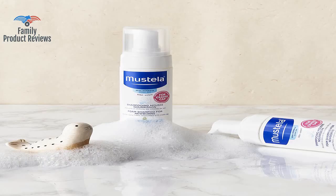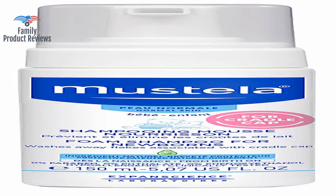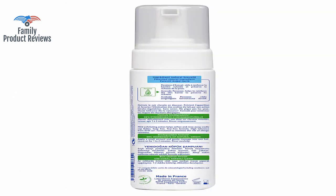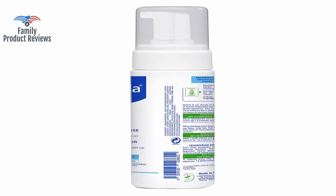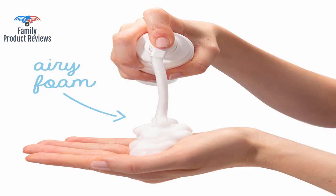Two minutes in the bath with this on his head and he's fresh smelling and totally flakeless. It is a great baby shampoo but you have to be consistent to see results. His head had a horrible old cheese smell from cradle cap, and this cleared it and the smell up.